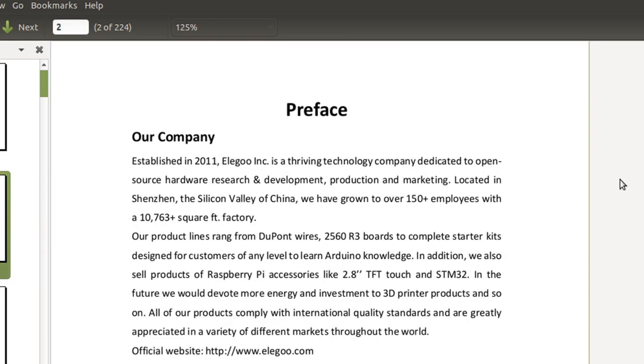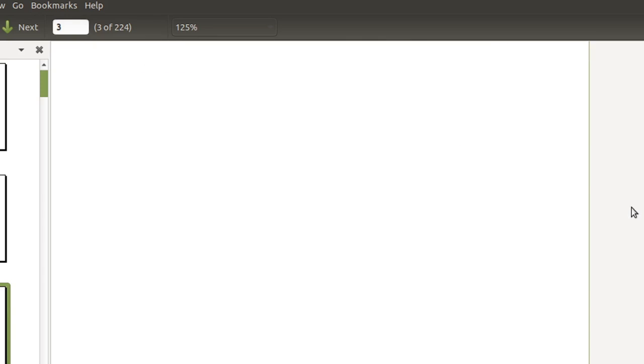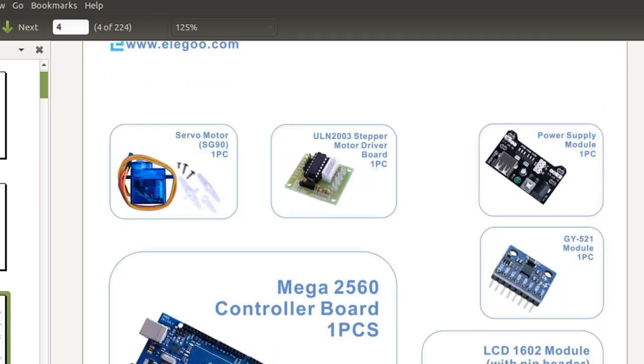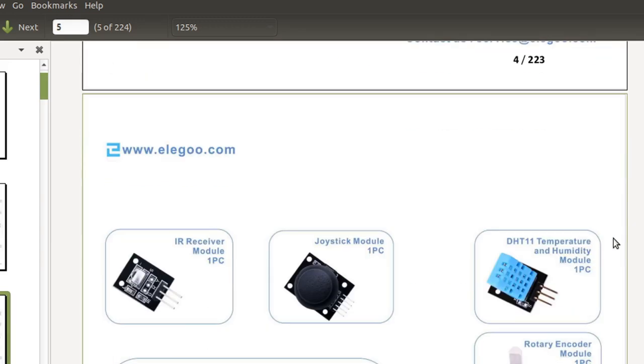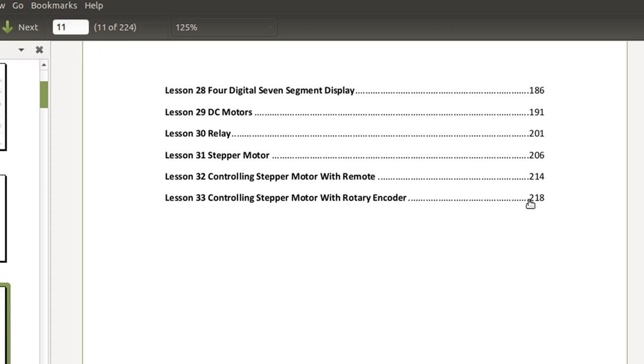It's a very nicely done manual. They have all relevant links, an email address for help, and then the packing list. This shows us everything in the kit and a description of what it is. For example, the GY-521 module — that's a breakout board for an accelerometer chip that senses angle and motion. The LCD module, the mega board itself, an RFID module so you could set this up to read RFID chips. Page 218 is the last lesson, so it's quite a bunch of information — 218 pages of lessons.